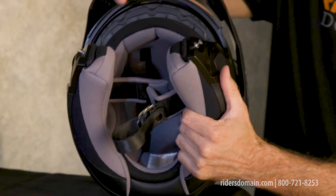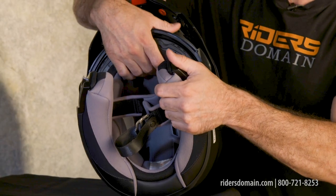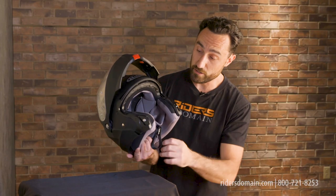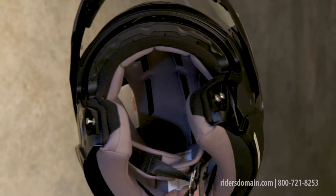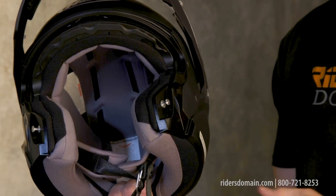Inside the helmet you get this super cool material that's moisture wicking and antibacterial. The nice cushioned cheek pads and the crown liner can all be removed and washed if needed. You also get some cutouts for speakers for your communication system, as well as little areas where you can get eyeglasses in without any problem.